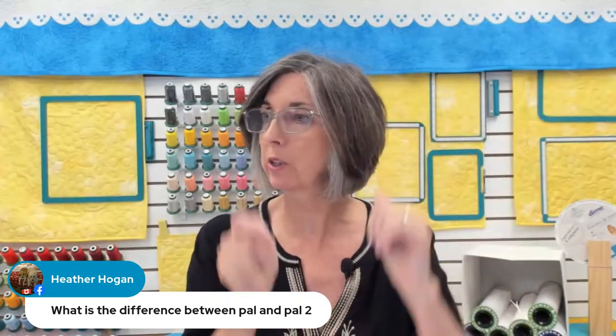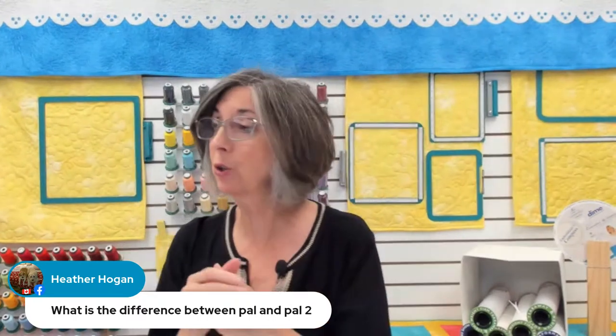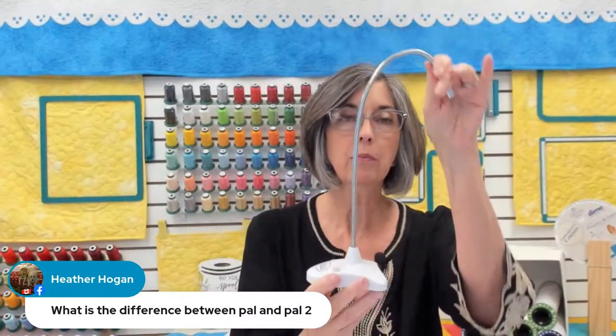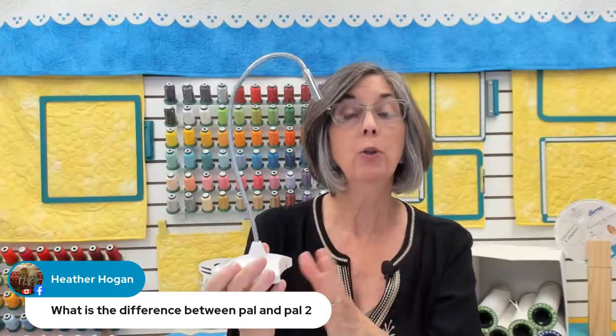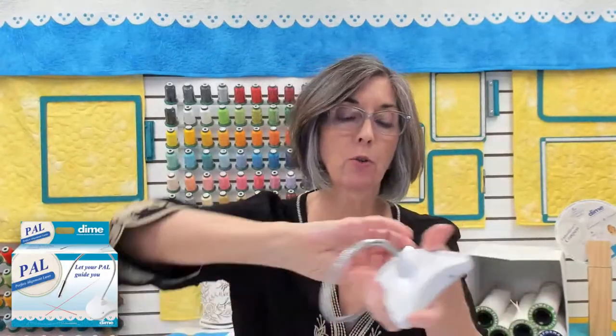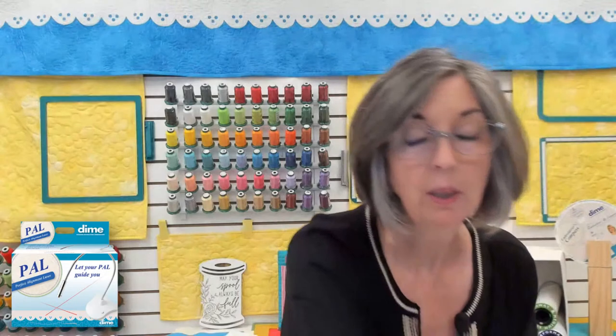Isn't that pretty cool? There are so many different things you can do with Perfect Alignment Laser. Heather Hogan asked: what's the difference between PAL and PAL 2? It's really the size. PAL 1 is a small gooseneck lamp - and PAL 2 we have an image of that. PAL 1 is smaller, and because it's short it doesn't project a long beam, though you can get a long beam if you elevate it on a box. It's easy to use, easy to travel with, you can store it. It's battery operated - AAA batteries are included.